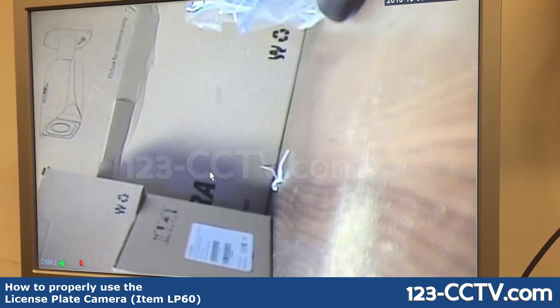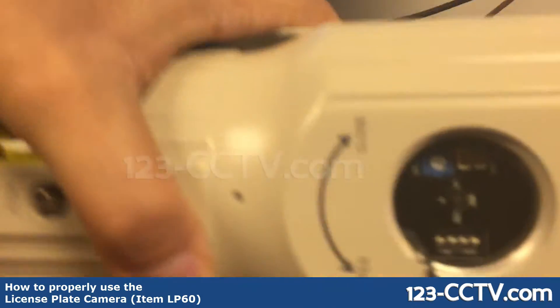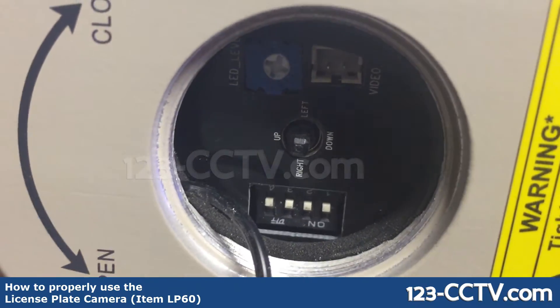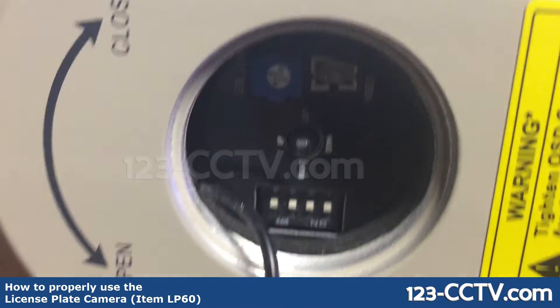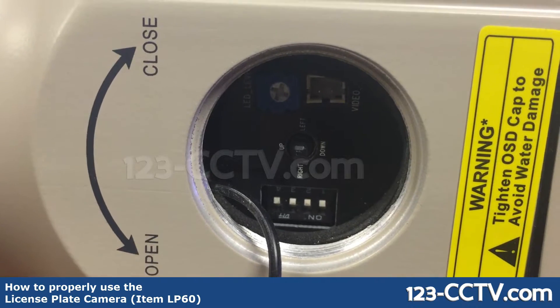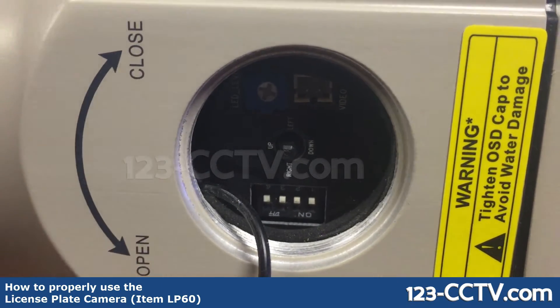Once that's done, your camera has been reset. Let's take a look at the dip switches that are on the camera itself. There's a sheet included with the camera that tells you what different shutter rates the camera can be programmed at.